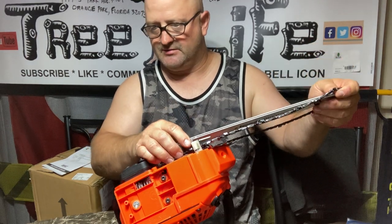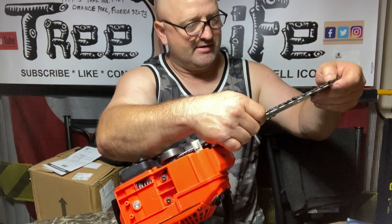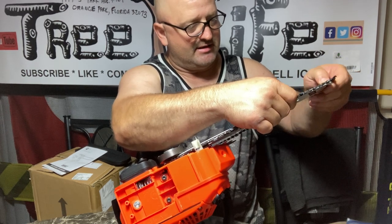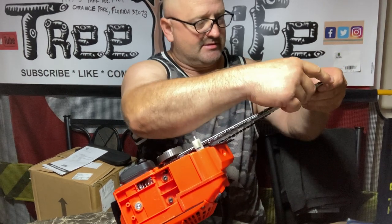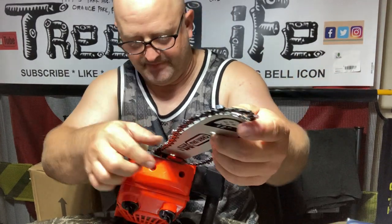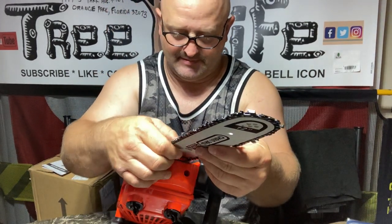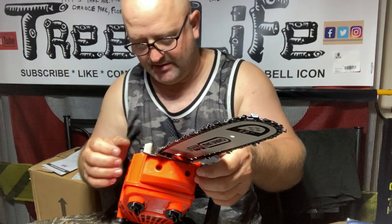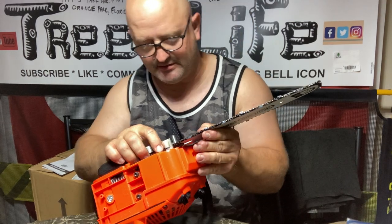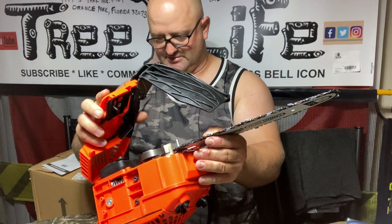I did lose one of the black screws somehow — that was probably my fault because they were loosely packaged. They weren't taped together and I didn't realize I needed them, so I wasn't paying close enough attention to detail. I think we're going to run into the same issue — this is not a friendly saw to put the chain on, at least not for me. I did that a little bit better than last time though. Maybe it's trial and error.